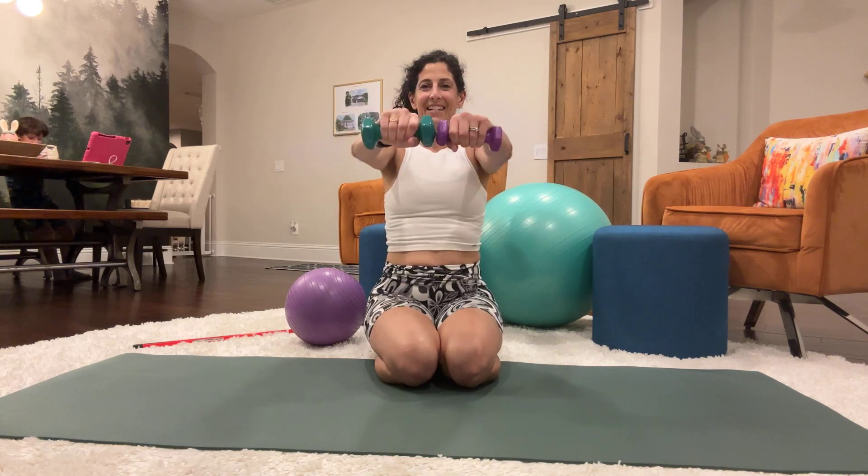Now we will go into our chest press exercise. Arms are going to be up here, press forward. Take your weights if you want to use them and we're going to press for 30 reps. You're feeling those in your biceps, your shoulders, your chest muscles.